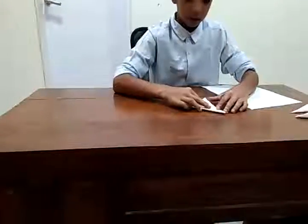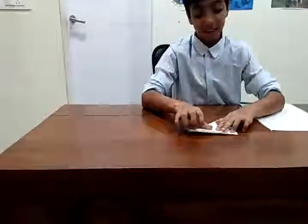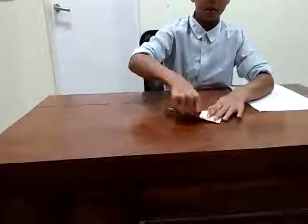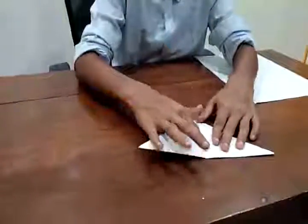Don't worry if you don't have origami paper — honestly guys, even I don't have origami paper so I'm using A4 sheets. You might have a bit of difficulty in folding them but no problem, it turns out pretty good. After this you fold the right corner like that.